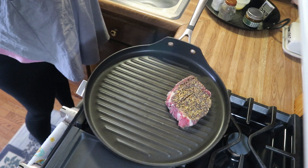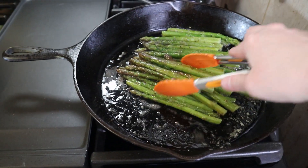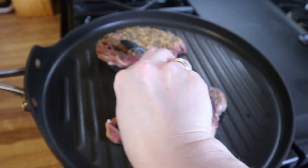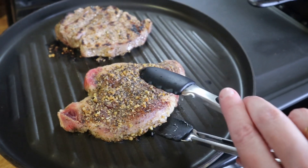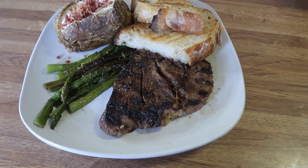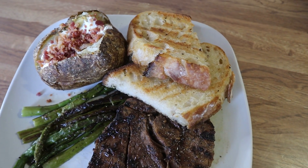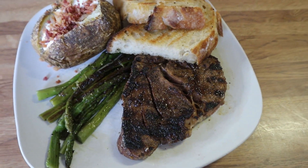My steaks are ready to go on the grill pan. I just put them on there and let them cook about three minutes or so per side. You can cook them a little bit longer if you like them more well done. I also added some asparagus to a pan with some butter, salt, and pepper, and cooked those up. Here is my plate — I've got the grilled steaks, asparagus, and my baked potato with some butter, sour cream, and bacon bits on top. I also have a piece of sourdough bread spread with a little butter and toasted on the grill pan. This was dinner tonight and it was absolutely delicious.